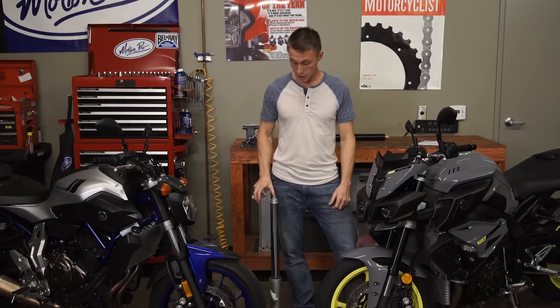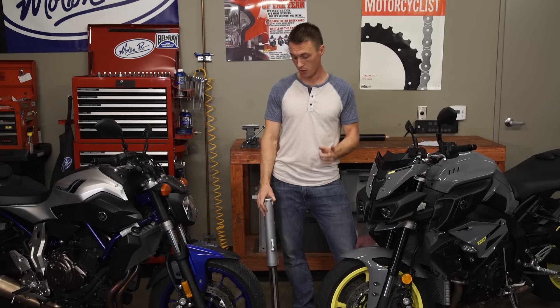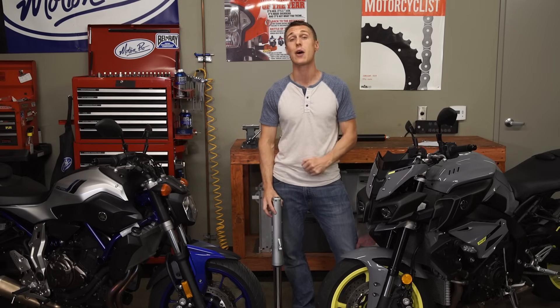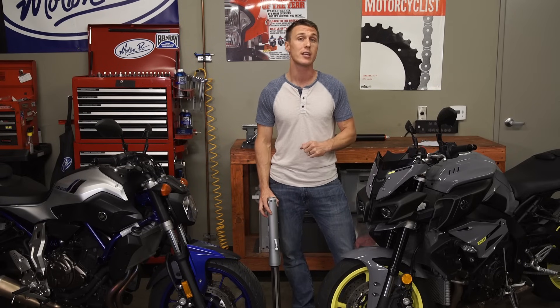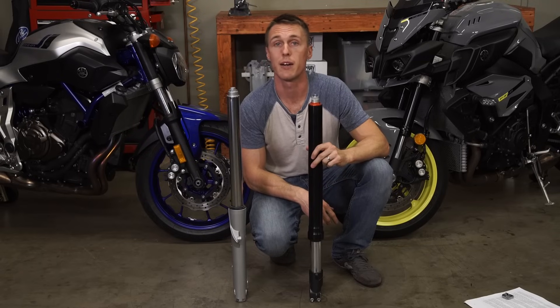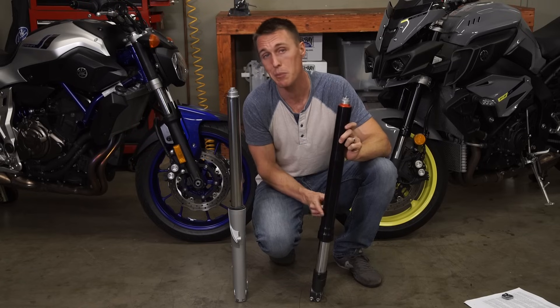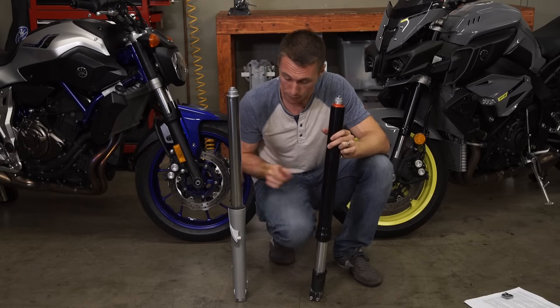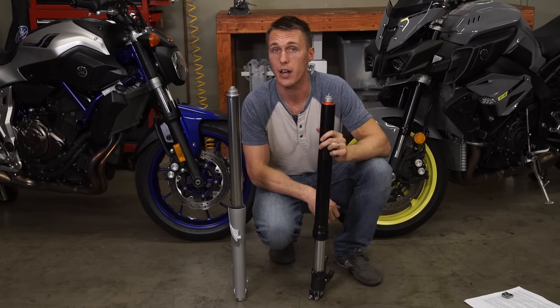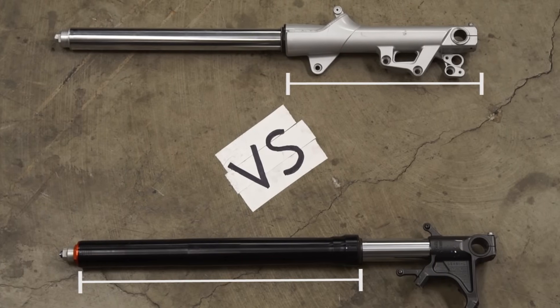So just take your conventional fork and flip it over, and there you go. The larger diameter female end is now in the triple clamp, and that fulcrum point is stronger and less likely to flex. Another thing that makes upside-down forks more rigid is that the female portion is typically a lot longer, which means more support to the exposed section of the stanchion and less likelihood of bending.